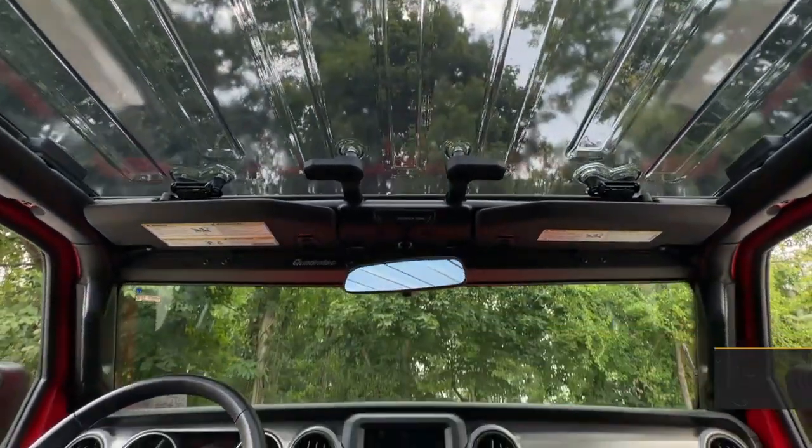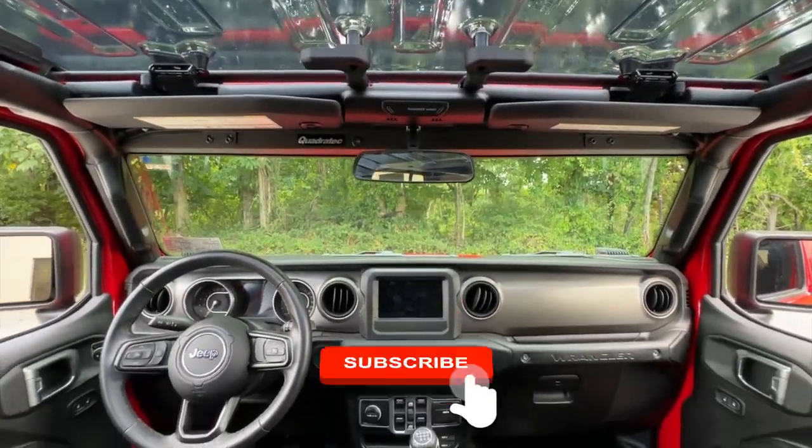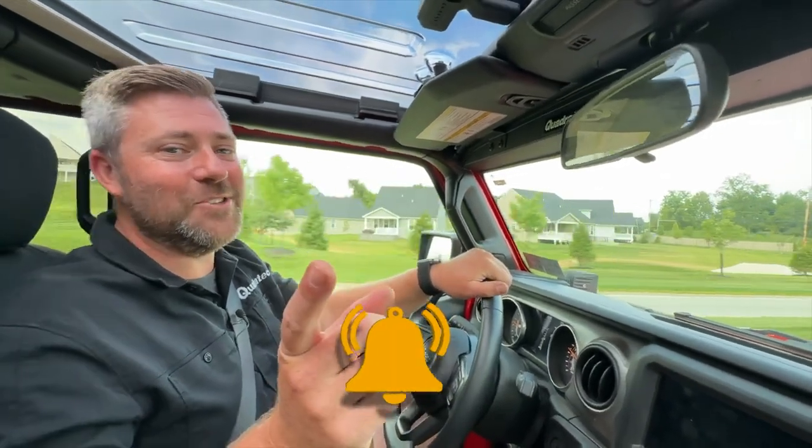As always, if you haven't already and you like these videos, do me a huge favor and hit that thumbs up button. Don't forget to hit that subscribe button as well so you catch all of our latest videos. Until next time, I'm Rob — I'll see you out on the trail.